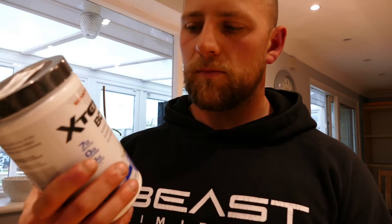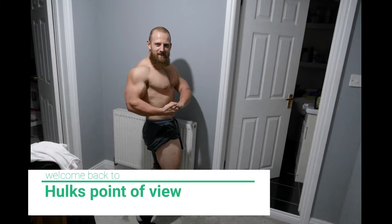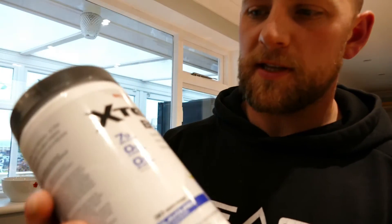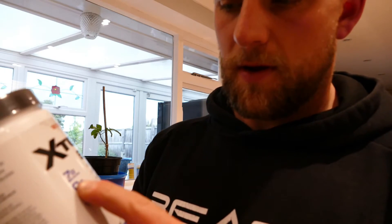What's happening everyone, welcome back to Hulk's Point of View. Today I'm gonna be seeing what this tastes like. This is BCAAs from Xtend — the flavor is blue raspberry. Should come sealed. They do many flavors, this brand.